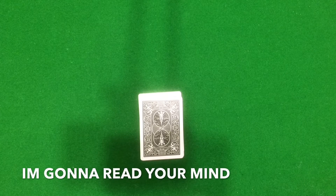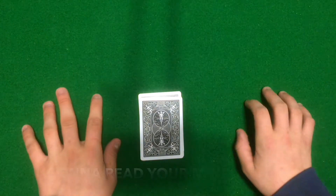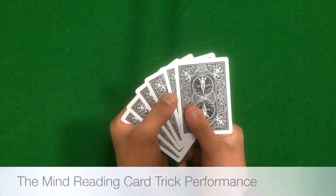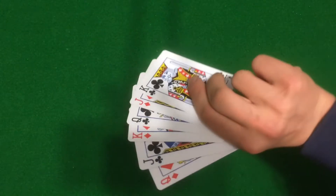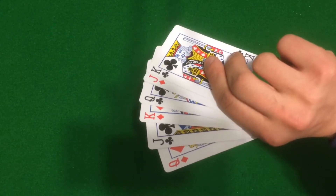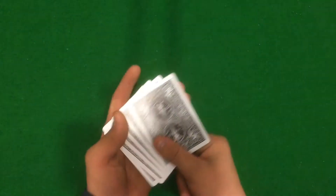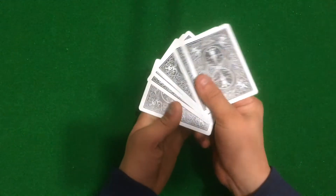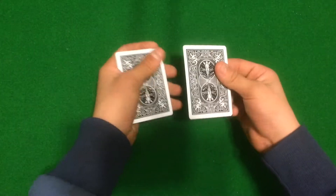Please watch the performance and then the tutorial. So here I have a couple of cards — what you want to do is just go ahead and memorize one of these cards. Hopefully you've memorized one. I'm going to take these cards and put them behind my back, and I am going to remove one card.